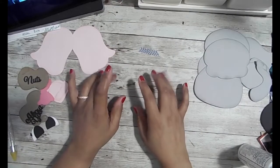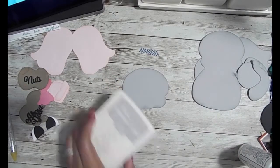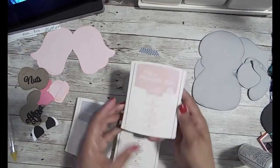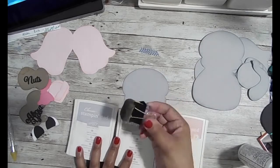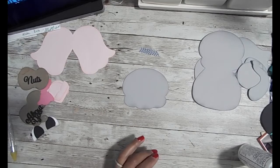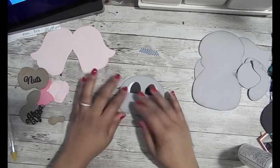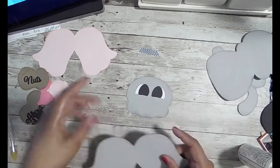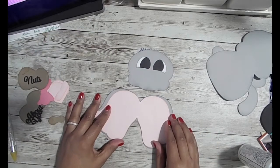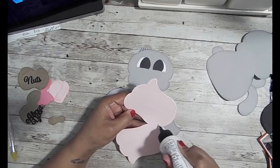Hey everyone, this is Stephanie Songbird and this is a voiceover. I am going to make a cute female elephant treat box and I got the pattern from Cuddly Cute Designs. I'm sponging all of the pieces using three inks from Stampin' Up — ballet pink, smoky slate, and crumb cake. I've already cut out all of my pieces and sponged all the edges, and I'm just going to start putting them together.